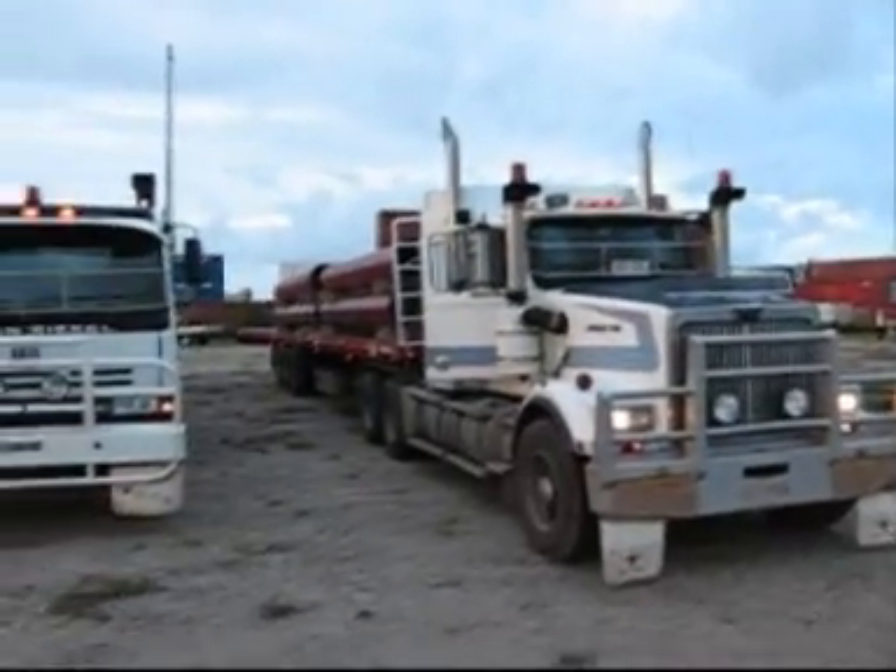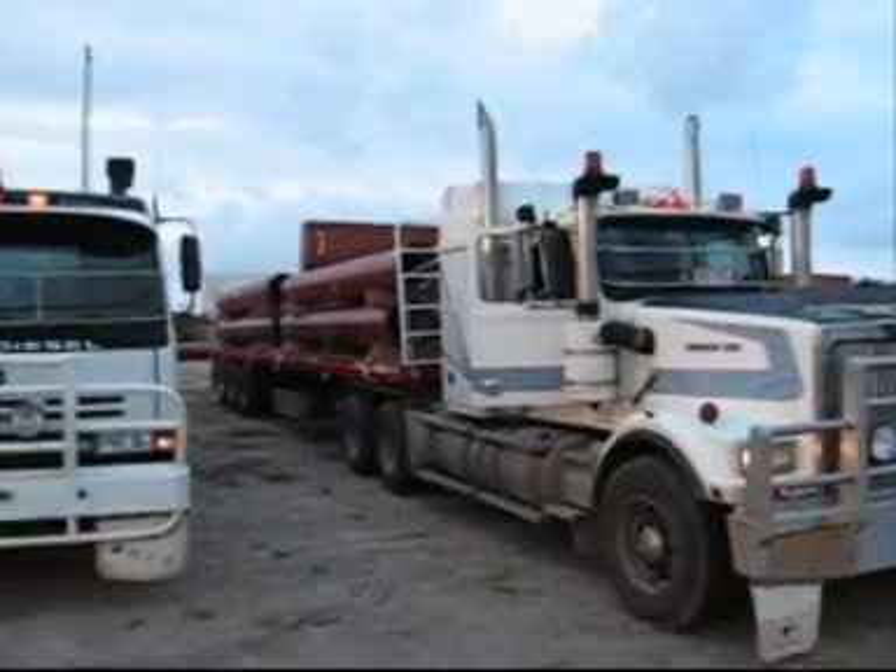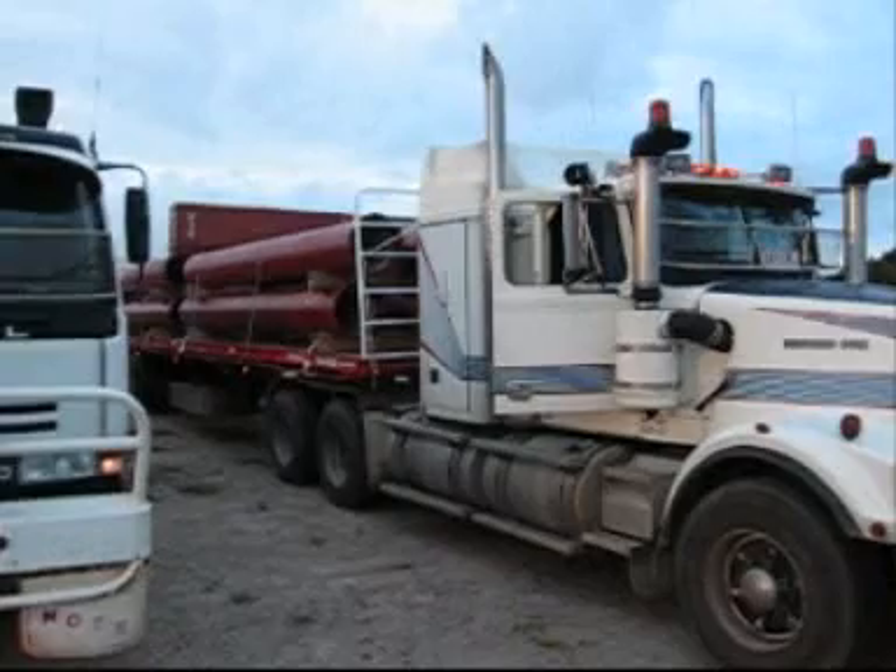We're here unloading ductile steel sewage pipes off the ship down at the port. There's the forklift over there, and we've got a mobile lighting tower over there. Look at that — how bright that is. It's freaking bright, like a football stadium.